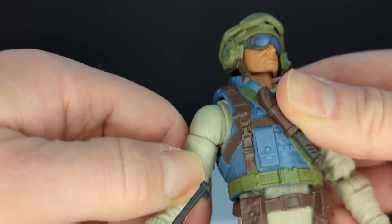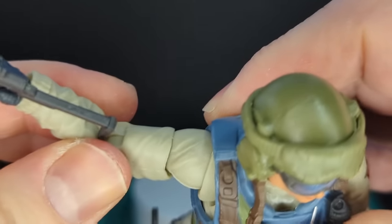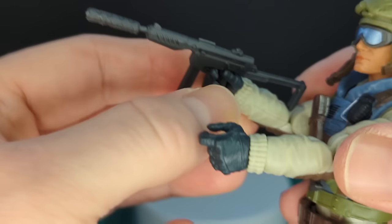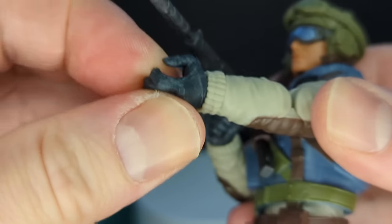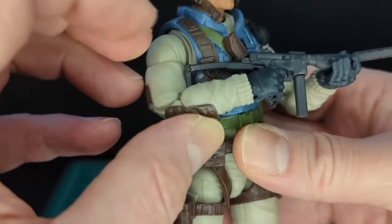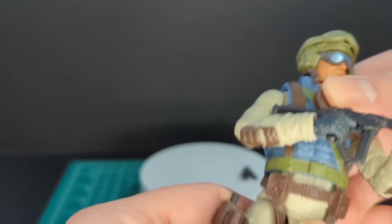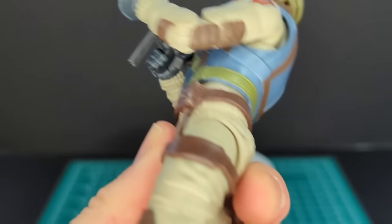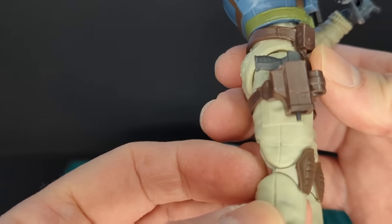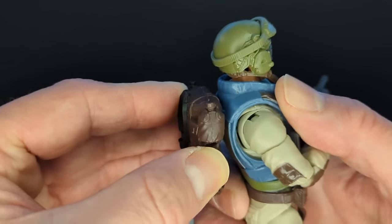Let's look at some articulation — specifically the butterfly shoulder joints. You get good mobility out of the butterfly joints, though there's some hindrance from the vest. Holding the weapon with two hands is a little tricky but doable. You got a diaphragm joint at the waist, drop-down hips, pinless double-jointed knees, pinless double-jointed elbows, and a low boot cut. Let's put on his backpack — it fits perfectly. Also noticed there's storage for the suppressor on the holster.